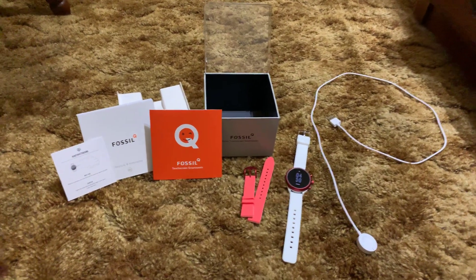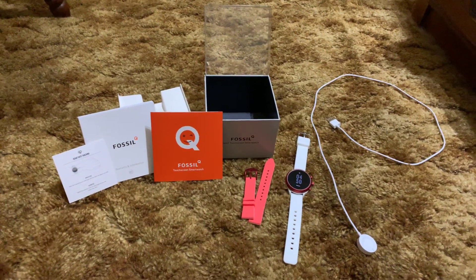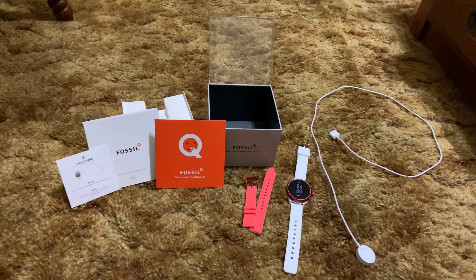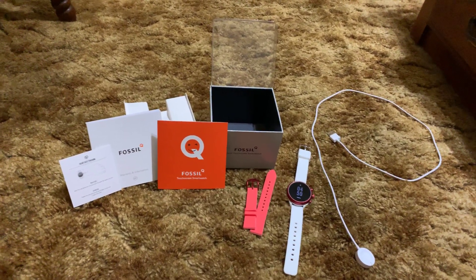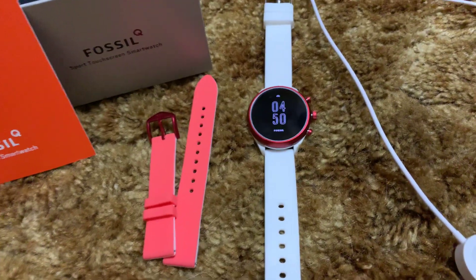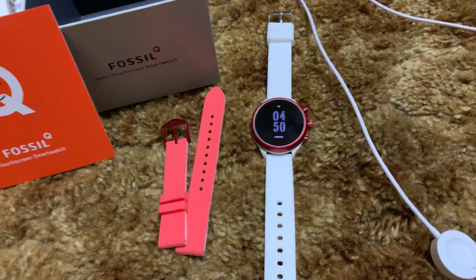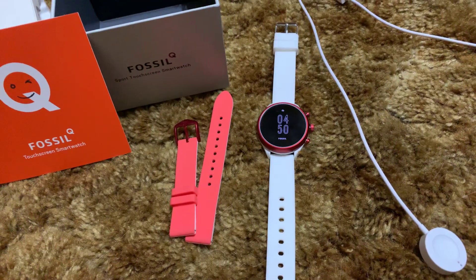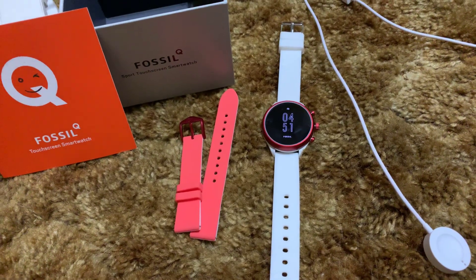I have to say I've been very impressed with the Fossil Sport — it's awesome. I do want to talk about my color combination here real quick. I opted for the red 41mm. There's also the 43mm. The reason I like the 41mm is because the bezels are thinner.